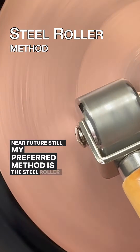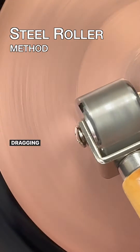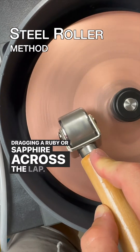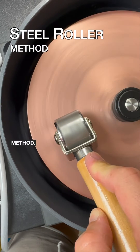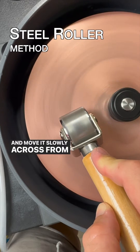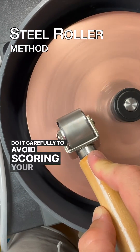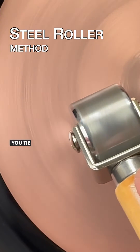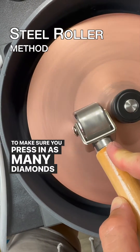My preferred method is still the steel roller method. I think it pushes diamonds into the copper better than dragging a ruby or sapphire across the lap. Using the steel roller method is similar to using the ruby method — all you have to do is gently place the roller onto your lap and move it slowly across from the nut to the edge. Do it carefully to avoid scoring your delicate copper lap. You're going to want to do this for at least several minutes to make sure you press in as many diamonds as possible.